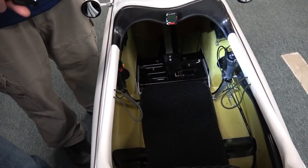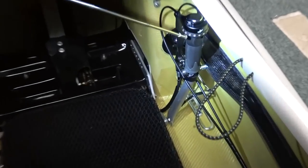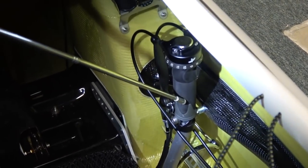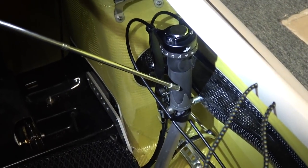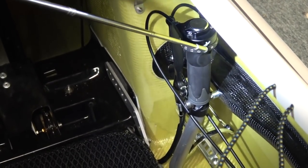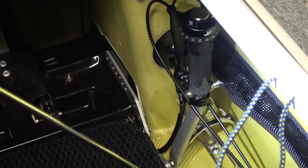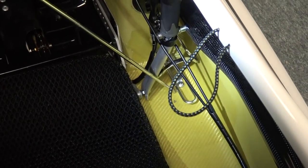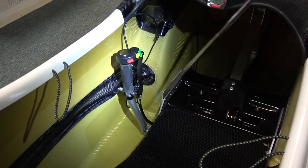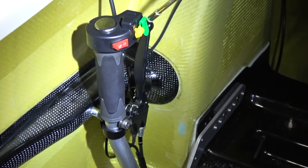Inside the cockpit of this WAW, we have a 14-speed Rohloff shifter. This is a different kind of steering configuration — tank steering — which is more what you'd see on a traditional trike, with steering on both sides. The brake is here and the parking brake is there. In this particular WAW we have a water bottle holder on the side, and on the other side we have the headlight switch and turn indicator switch.